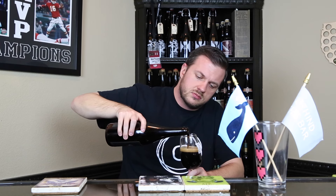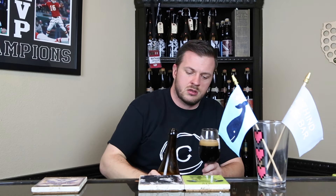Let's get it popped open and get it into a glass. Good — nice hiss on that bottle. Into the proper Side Project glassware. There's a little foaming — we are sharing this this evening, so I'll pour a glass for the guest and then pour myself some.